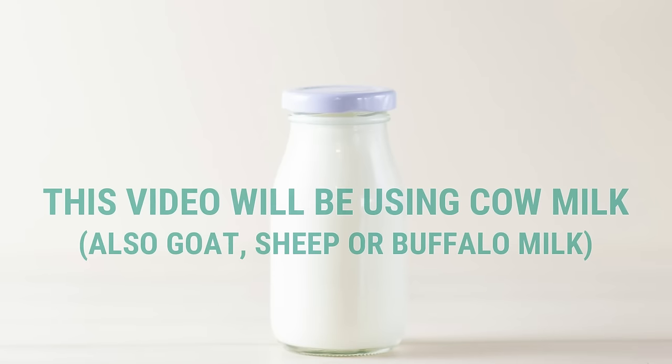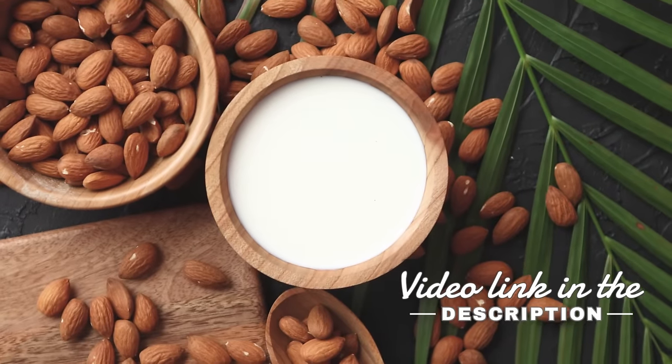For this video, we will be fermenting with milk kefir grains using dairy milk, but I will be coming out with a plant-based milk kefir video.